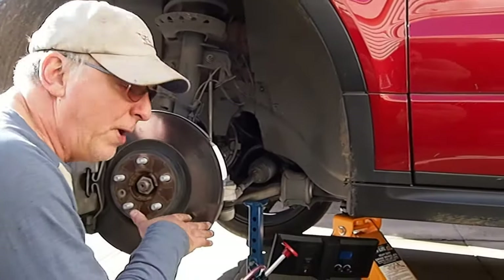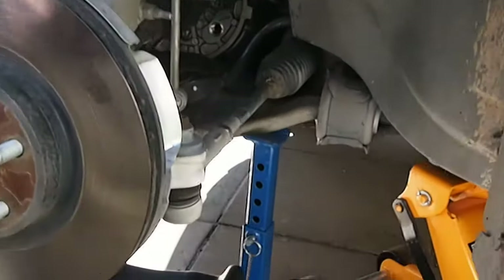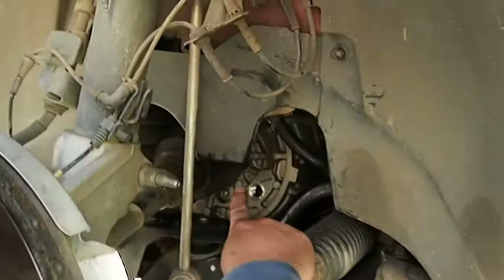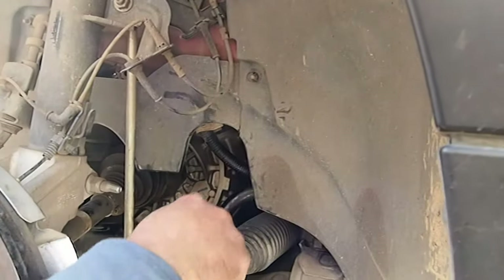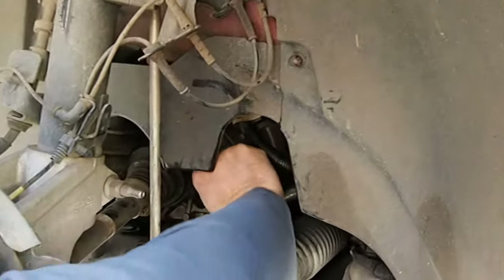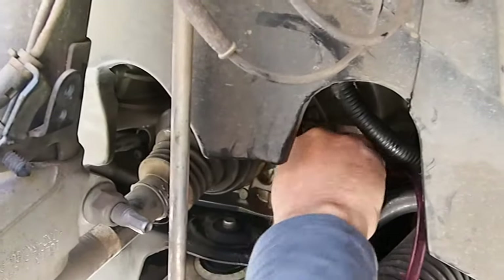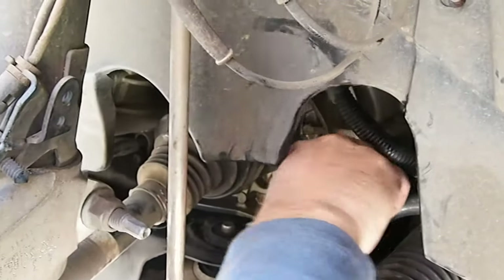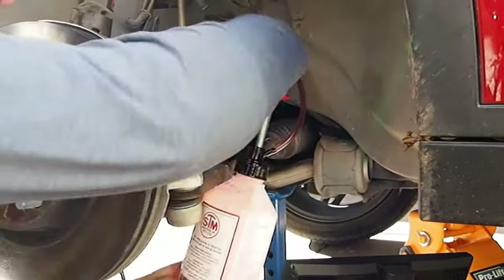Now that we've drained it and put the bash plate back on underneath, it's time to fill it up. There's the fill hole — this little fitting plugs into there and hooks in like so.